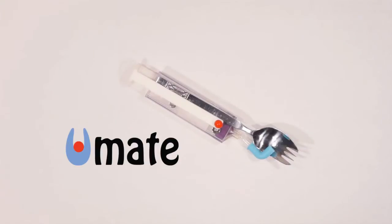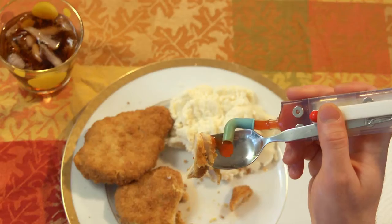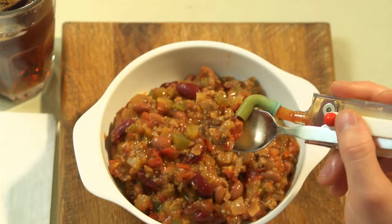The UtensilMate, or U-Mate for short, is a device intended to enhance many common eating utensils. U-Mate gives you the ability to apply a perfect amount of condiment to each bite.